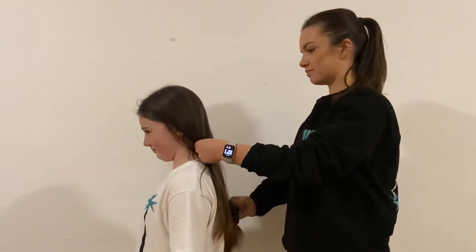So we're just going to start by brushing through Sophie's hair, making sure there's no knots and tugs.